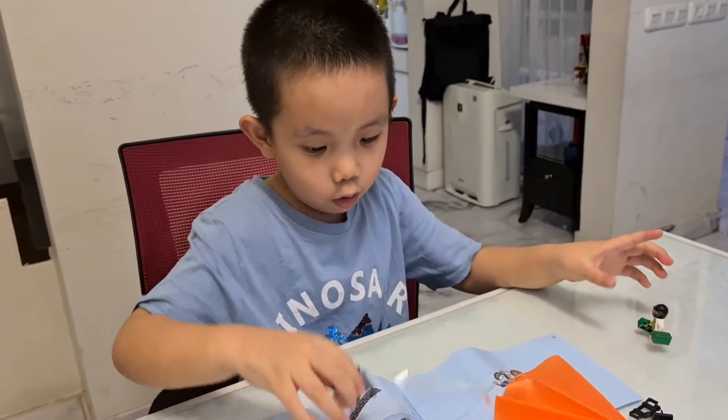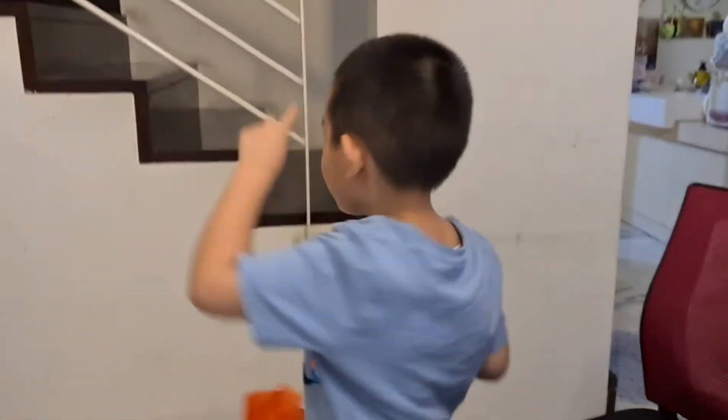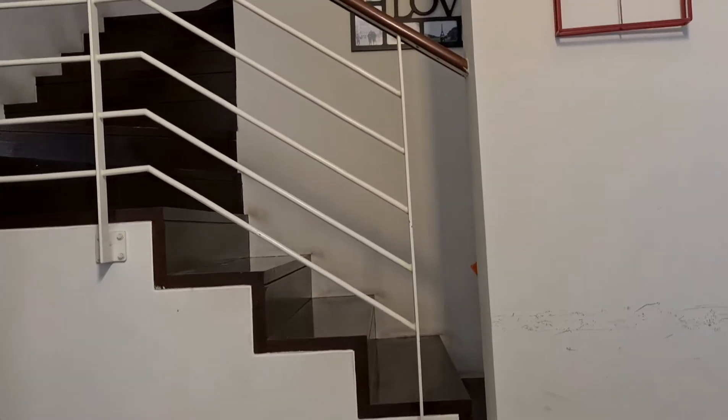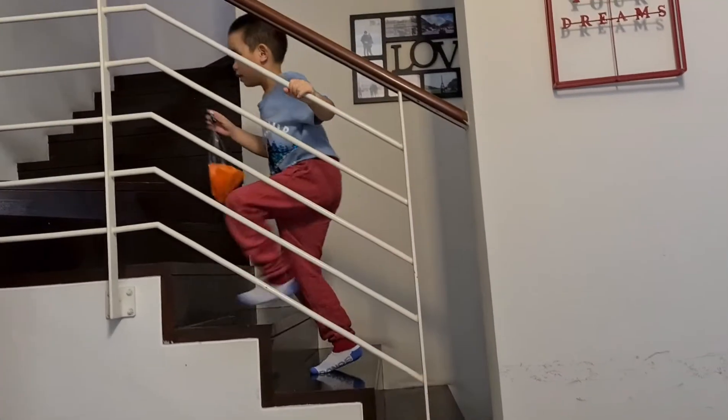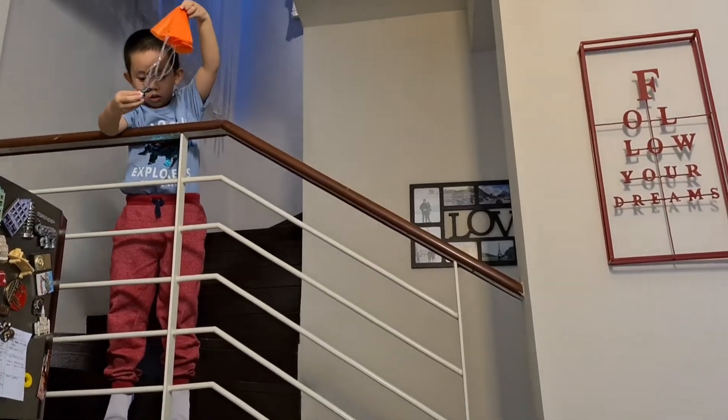What's that orange thing there? This orange thing is the parachute. Cool! Guys, check it out. I'm gonna go up there and show — just go to the stairs here and then throw it off. Can you show me? Alright, just go from there. Go on. Throw it. Look at this — three, two, one, go! Whoa! Pretty cool, huh?